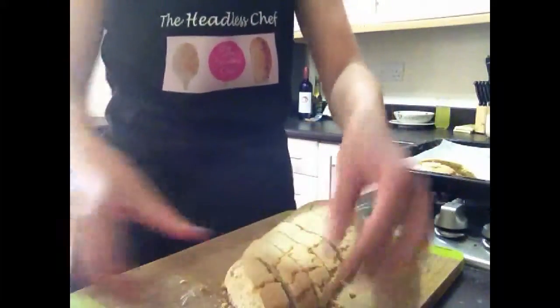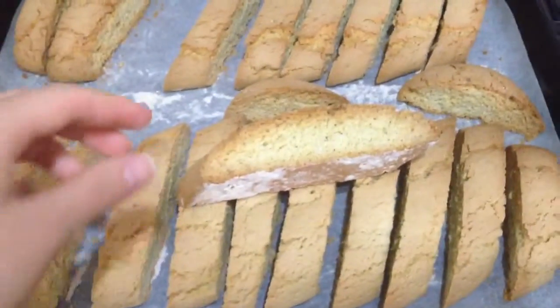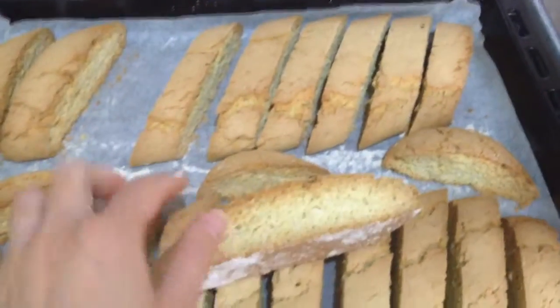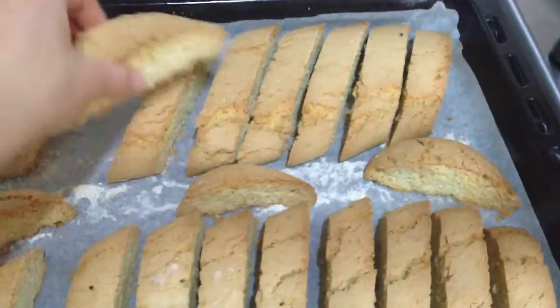Wow! I just took them out from the oven and I'm really happy how they're baked, because they're nice and crispy on the outside and not overbaked in the middle. So let's leave them now to cool before we decorate them.